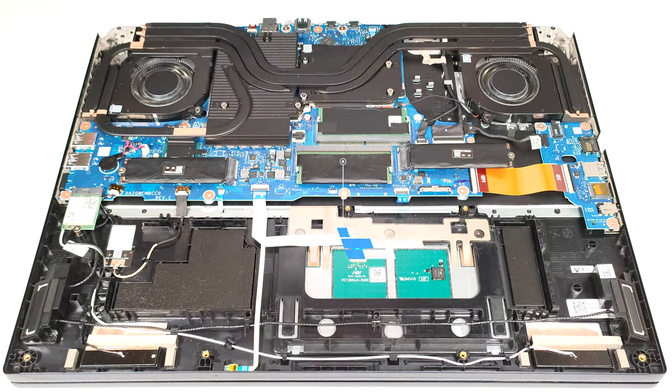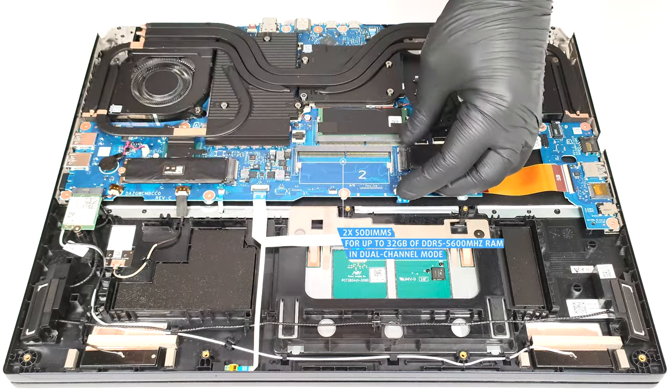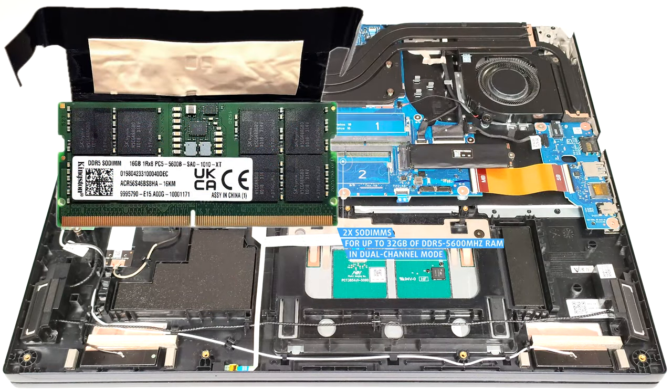You get two SODIMM slots that fit up to 32GB of DDR5 5600MHz memory in dual-channel mode. There is a dedicated thermal pad for each RAM module.